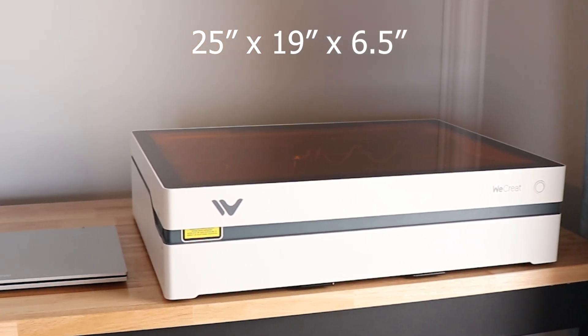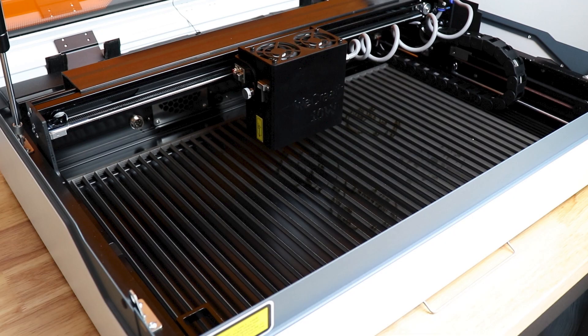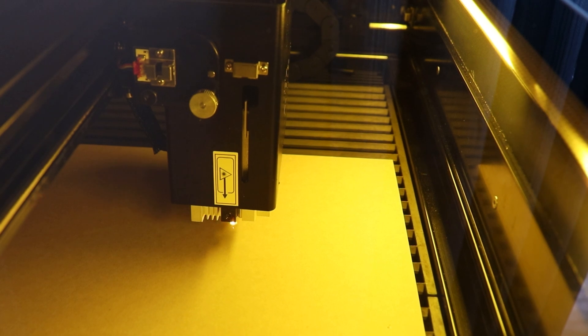Let's take a look at some of the specs. This measures roughly 25 by 19 by 6.5 inches. The working area on the inside is about 16 by 11.5 inches. The max working speed is about 600 millimeters per second, though that will depend on your job and settings. You can connect the Vista via Wi-Fi or USB, and you can use a computer, tablet, or phone to run the software. We Create has software called Make It, and the Vista also works with LightBurn.